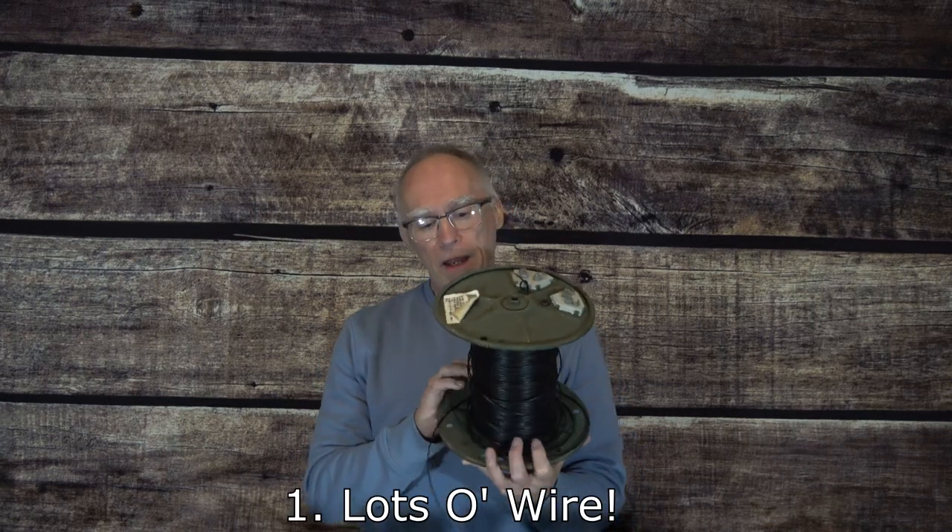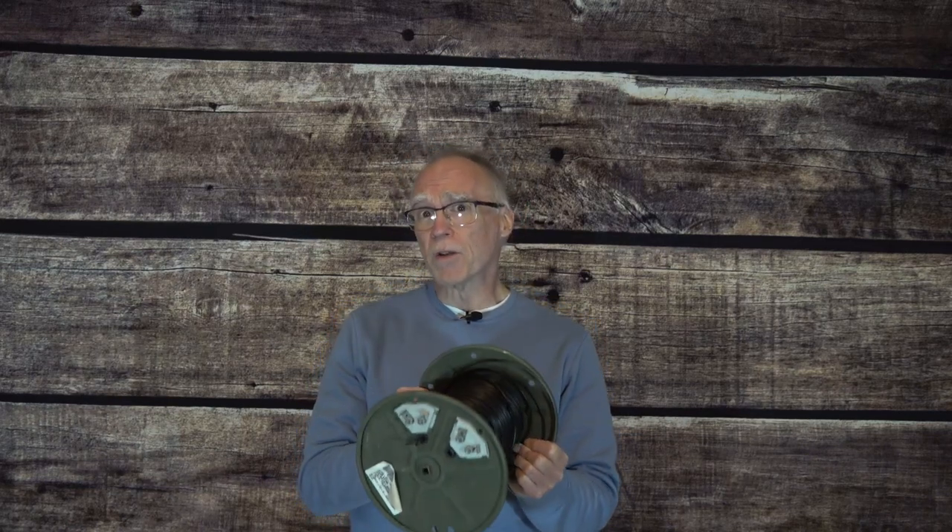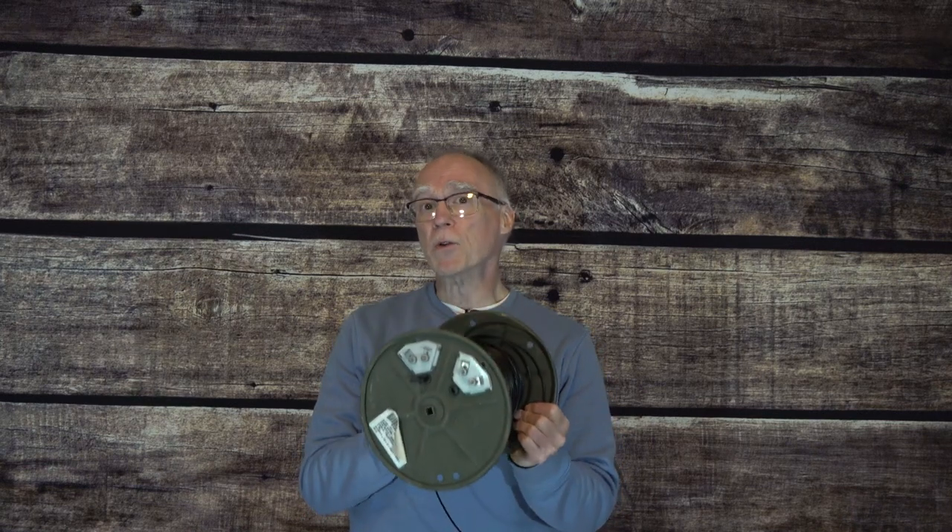The first thing we're going to include in our antenna box — and this will probably make you say duh, but I'm going to start off with the obvious — is antenna wire. In this case it happens to be Army Surplus Field Phone Wire, and over the years I've used this for many wire antennas. It's inexpensive, it's strong, probably not the best conductor, but it certainly does the job. It can also be used for radials for a vertical antenna. But most any wire that you can get easily and inexpensively will work — just be sure to have plenty of it.